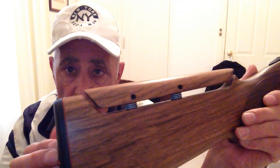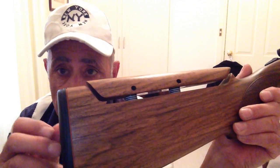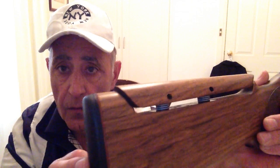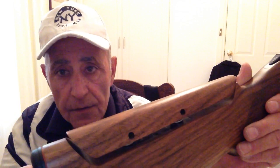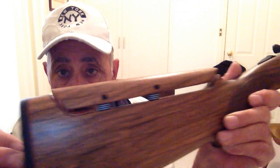So what have I done to the stock? The pad had an 18mm recoil pad and I've bought a thinner pad, a 13mm recoil pad that's shortened the gun by 5mm, because I was told the length of pull was too long for me, so I've shortened it by 5mm.